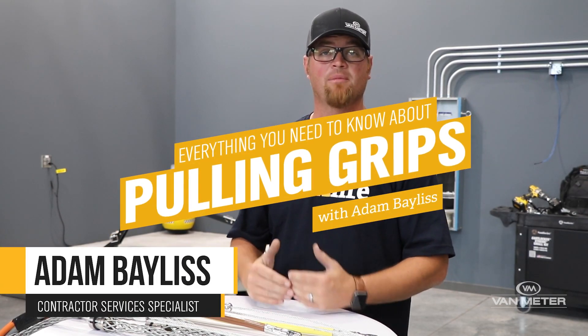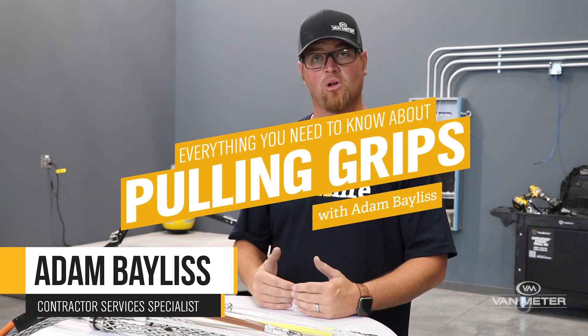Hello, my name is Adam Bayless. I am Van Meter's Contractor Services Specialist, and today I'm here to talk to you about the different types of pulling grips that we offer.